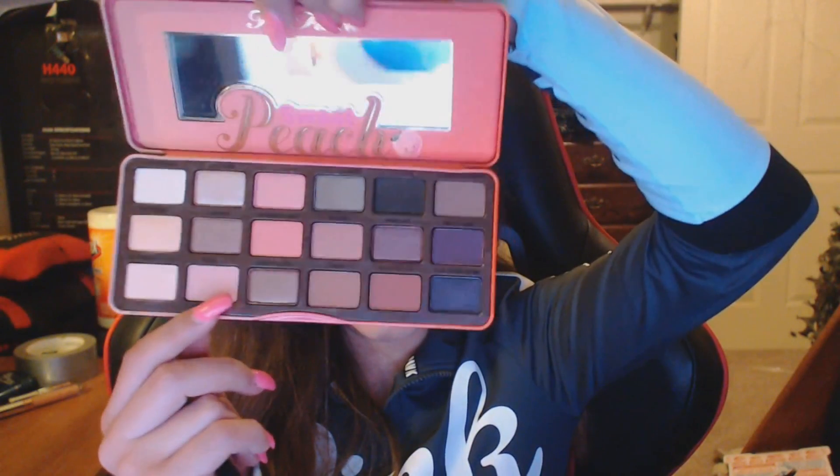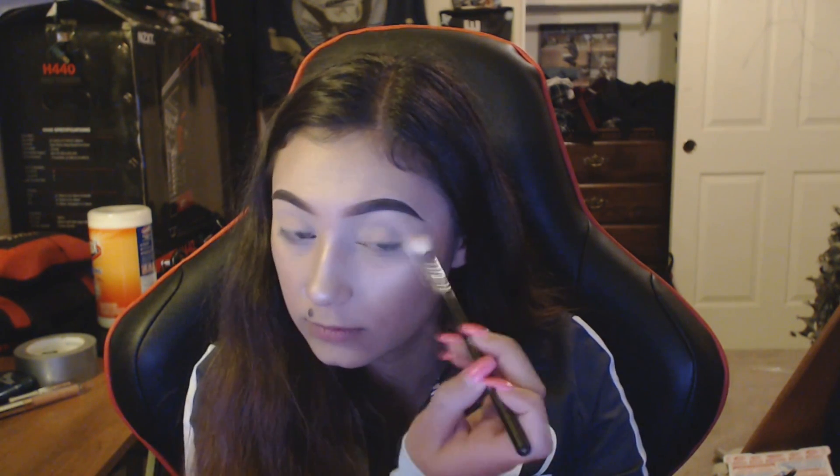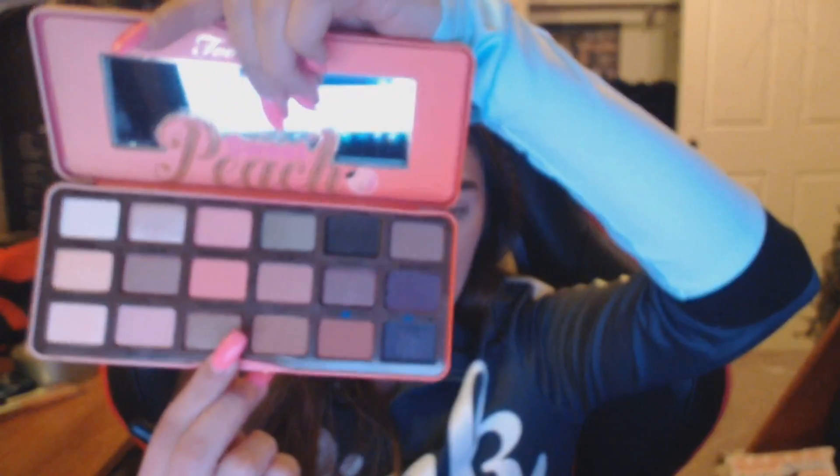I'm going to go in with Georgia — I know where they put Georgia because Georgia is where all the peaches are. Then I'm going to be using my Morphe m505 just to darken up the crease, and I'm going to be going in with Puree — Puree is right here.